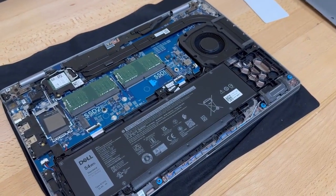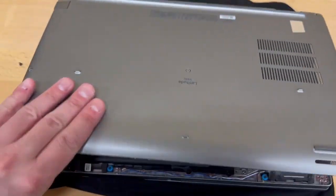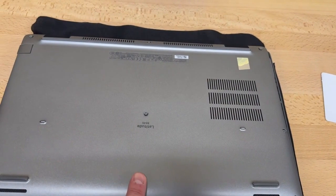Reassembly is just the opposite of what we did. Make sure when you put the cover on that you firmly press around all the corners to engage the clips — it'll be clip, clip, clip, clip — very satisfying. Then get the screws back on and you're done.